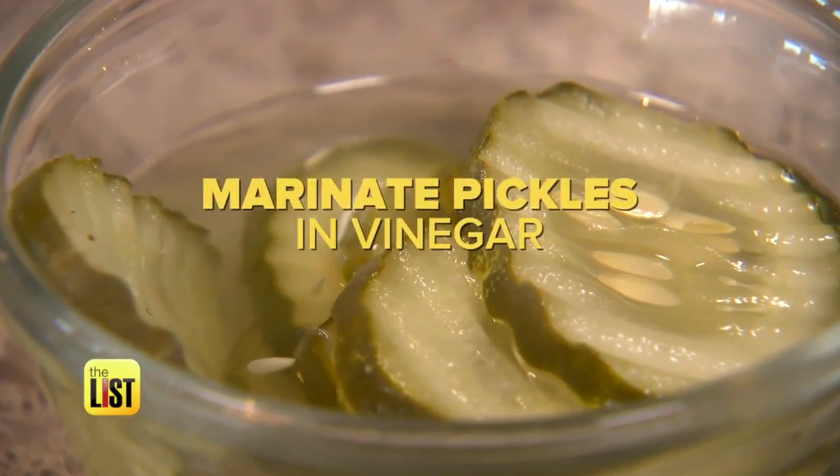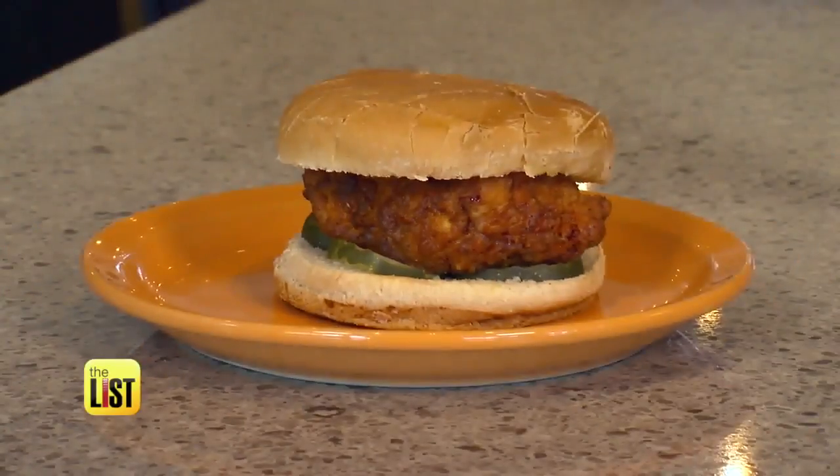And for a real treat, marinate the pickles in vinegar to add some tanginess, giving you that classic Chick-fil-A sandwich of chicken, pickle, and bread.